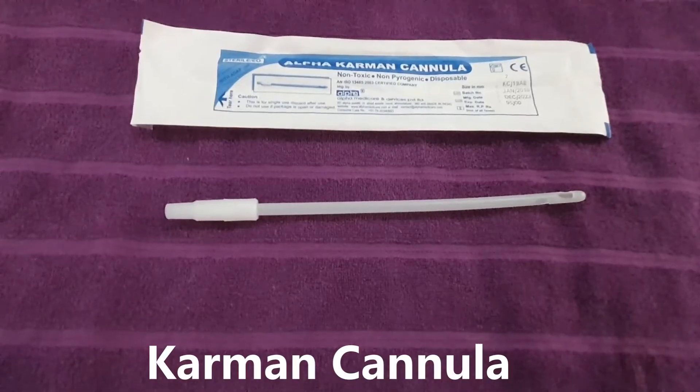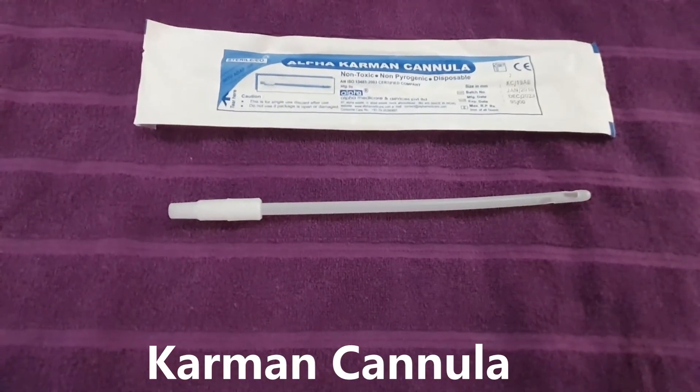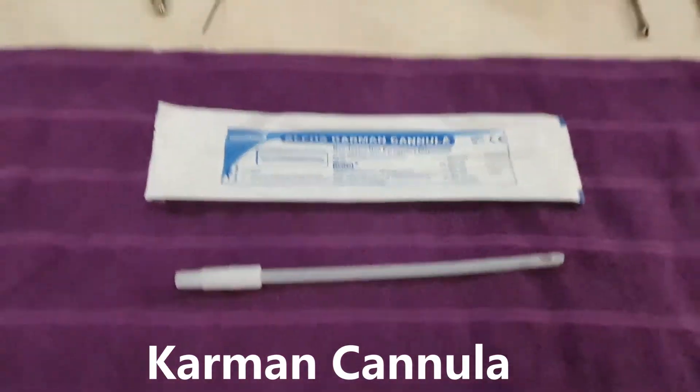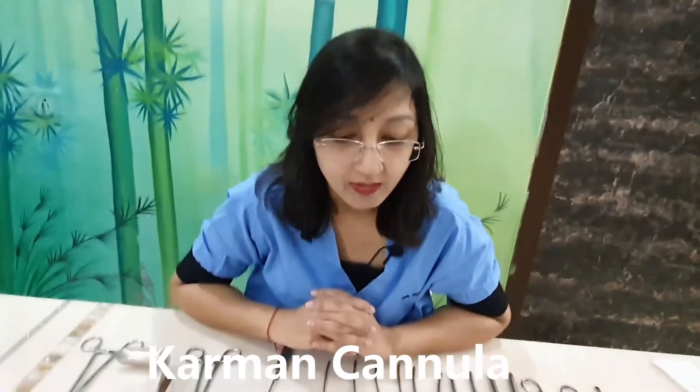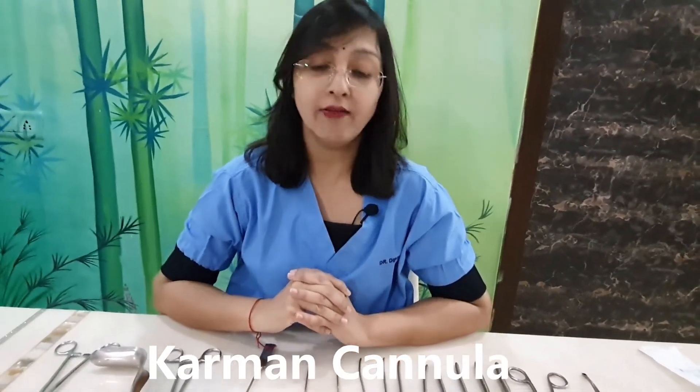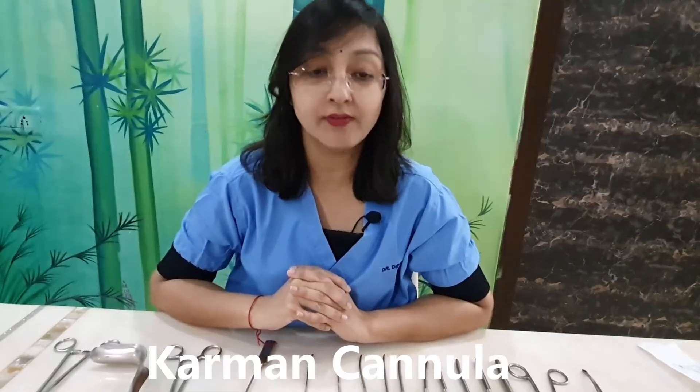Karman's cannulas are available in various sizes and are used according to the weeks of pregnancy. For example, a six-week pregnancy typically uses a number six Karman's cannula. These are more preferred nowadays because they cause lesser trauma. If you have any questions or confusions regarding the instruments used for the DNC procedure, please write in the comment box and subscribe to the channel for further information.